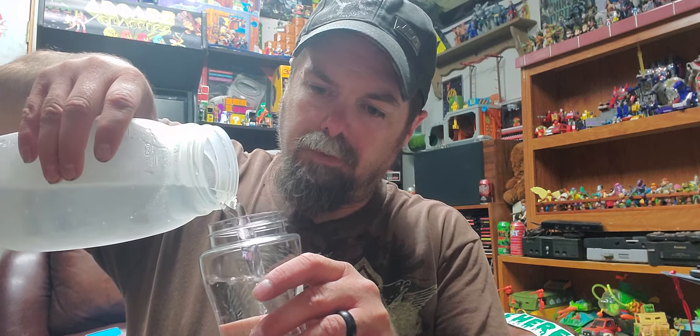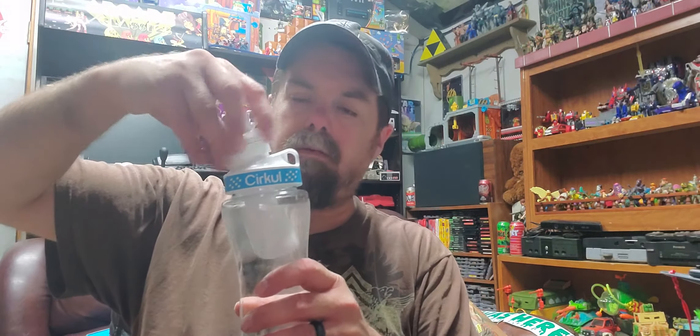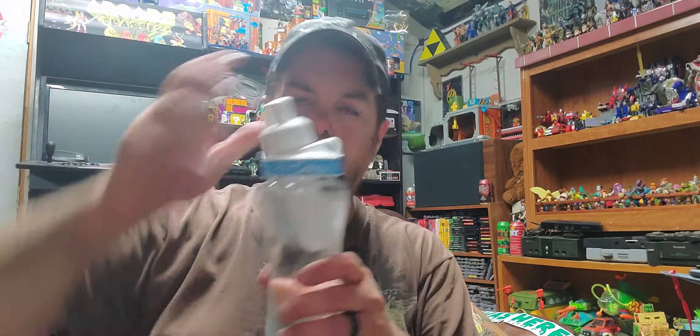Obviously we have to pour our water in there. Got some ice cold water here, gonna dump it in. We got too much water but that's alright. So we got our fill with water, then it's going to put the top on here — put this top on first, put that top on, then this just goes right down in.